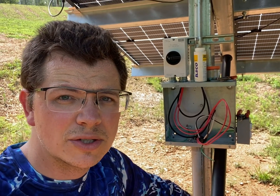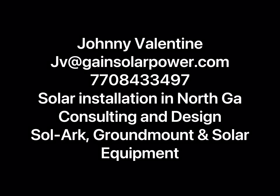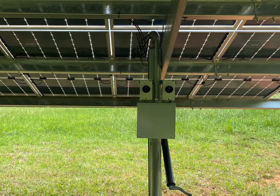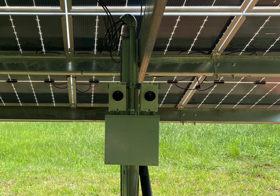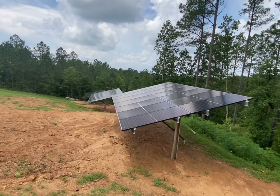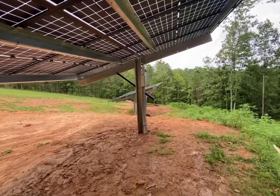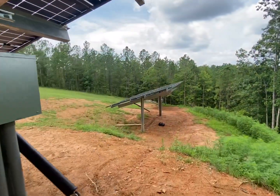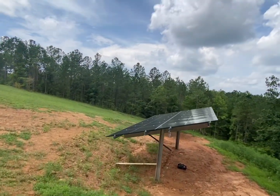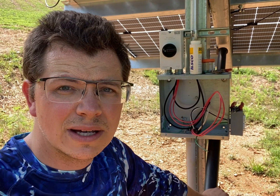YouTubers, I'm Johnny Valentine with Gain Solar. Today I'm going to show you how I ground my Sinclair Skyrack ground mounts.